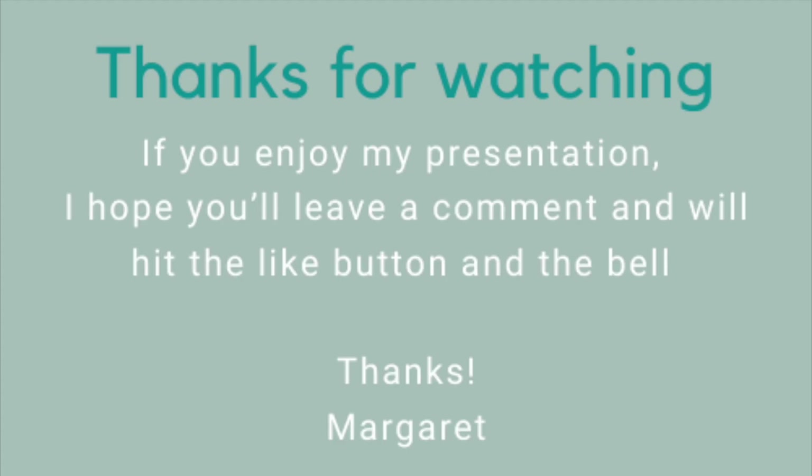There we have it — a delicious Armenian recipe. Enjoy it! If you like my recipe, please hit that like button and don't forget to subscribe. Thank you for watching. Have a wonderful day, wonderful week, and wonderful life. Bye-bye!